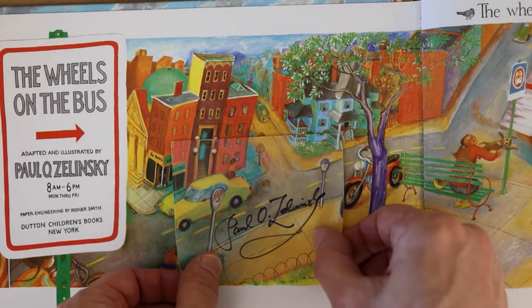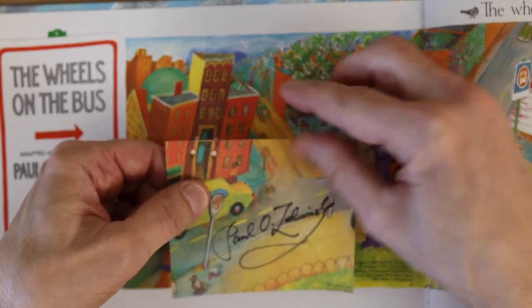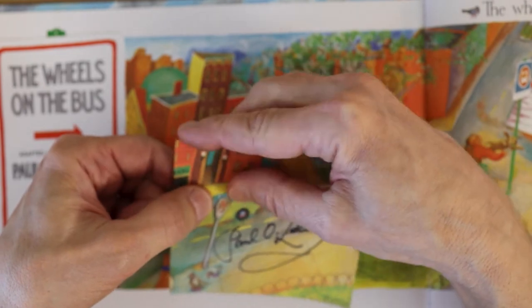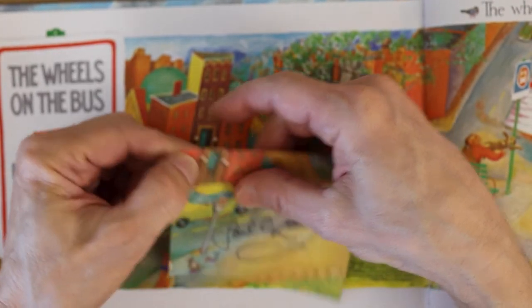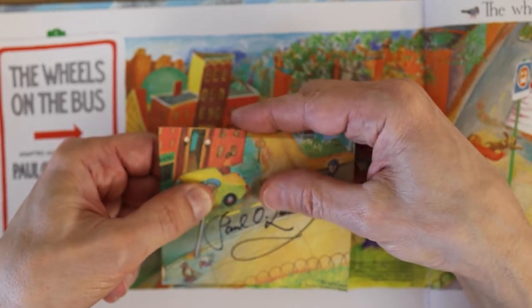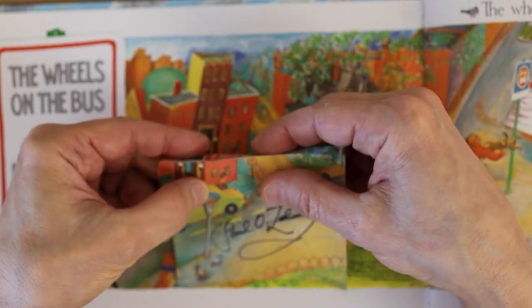So here's the trick. Notice that this book plate actually is not filling the whole paper — it has a backing that extends beyond. So what we want to do is fold back the top edge so that the sticker itself doesn't fold.